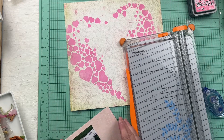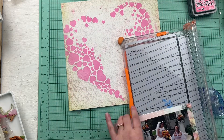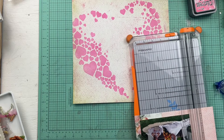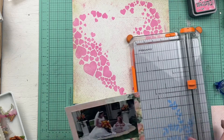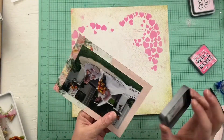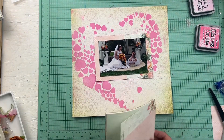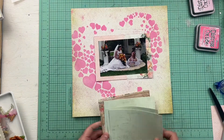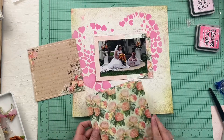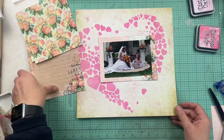I'm just making the photo mat. I was using a six by six paper pad, so I had to make the mat around the photo be two pieces of paper, because one piece of six by six paper was not going to work to give that border around the photo, given that this is a four by six photo. I ink the edges of that photo mat with the same pink I used with the stencil, and then I look for more pieces of paper from that pad — picking florals and things that say wedding to me.